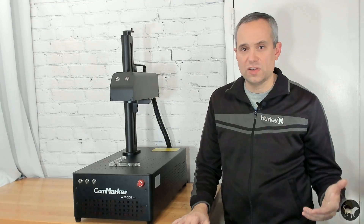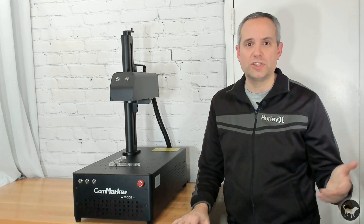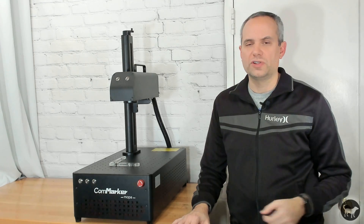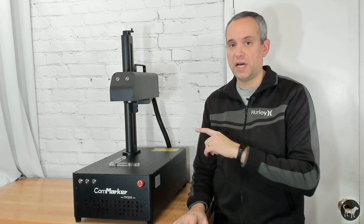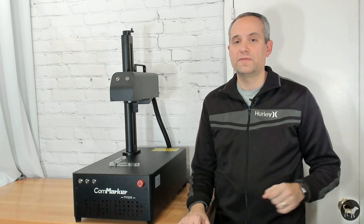If you get a fiber laser without the Mopa capabilities because the consistent colors on stainless steel or the wide range of shades on different plastics isn't important to you, you can get a regular fiber laser and potentially save thousands. You could get a 60-watt CommMarker B4 non-Mopa fiber laser for around $1,400 less right now. If all of that stuff is important to you and you are in the market specifically for a Mopa laser, then this 60-watt B4 Mopa from CommMarker is a good choice — it's a solid build machine that I know I'm going to get a lot of good use out of.